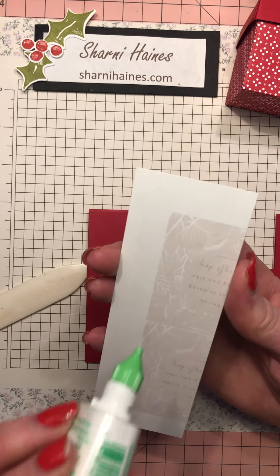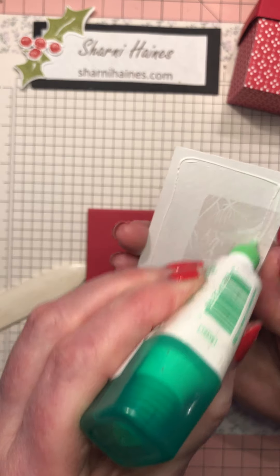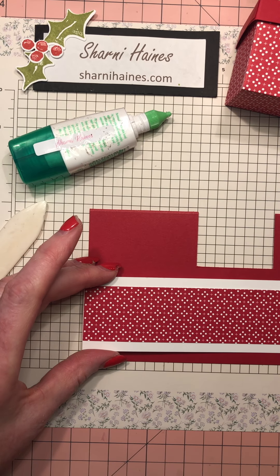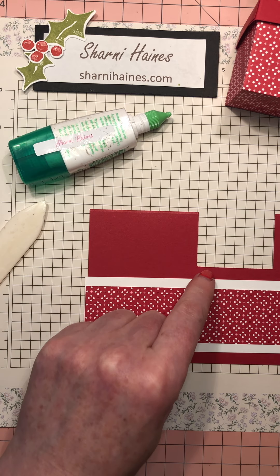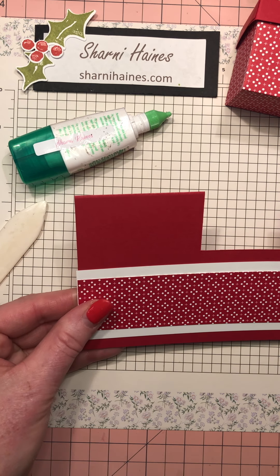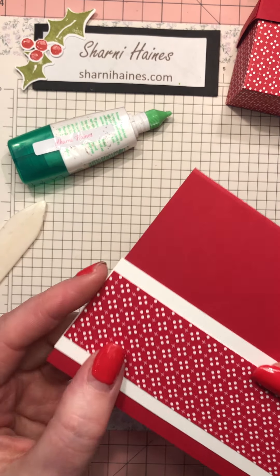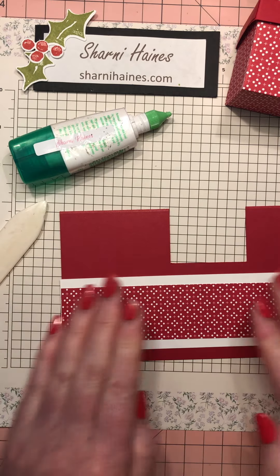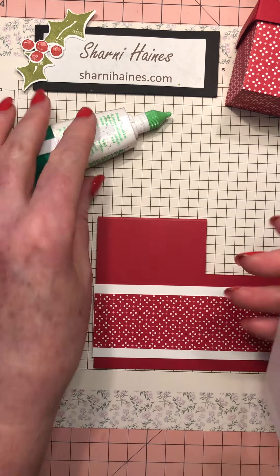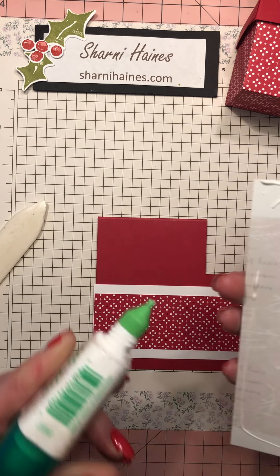I've just created a little decoration band. I've got some scrap paper - never waste it! I'm going to put that roughly in the middle between the two lines. It's a little bit not quite straight but I'll fix that up. For the inside, don't forget you need somewhere to write your sentiment.